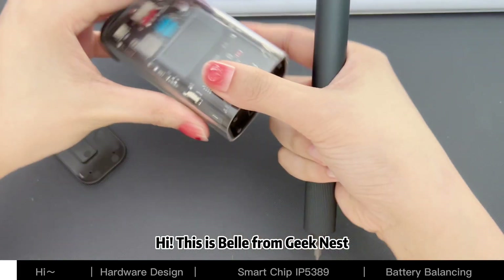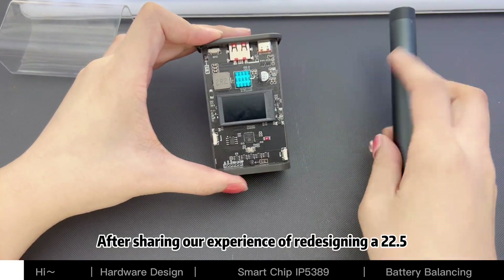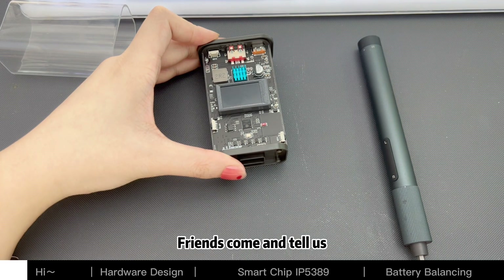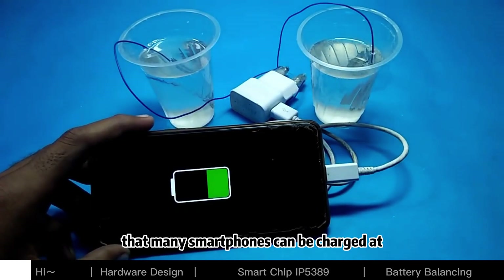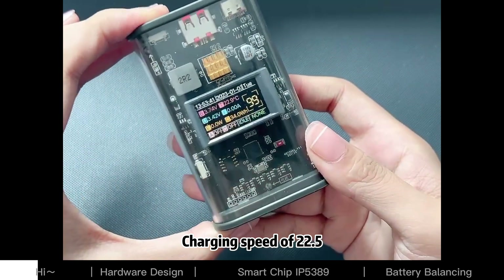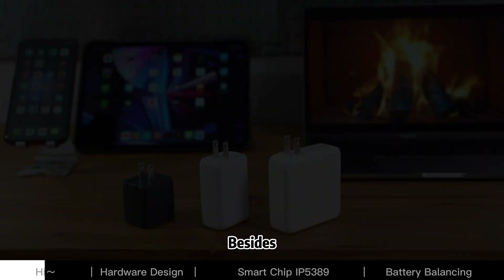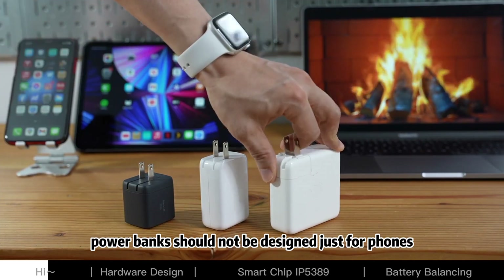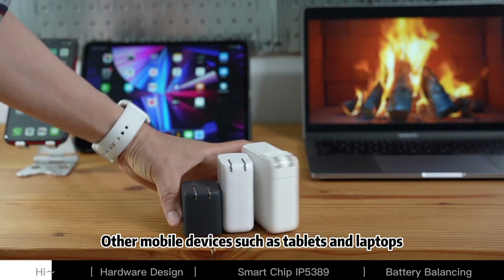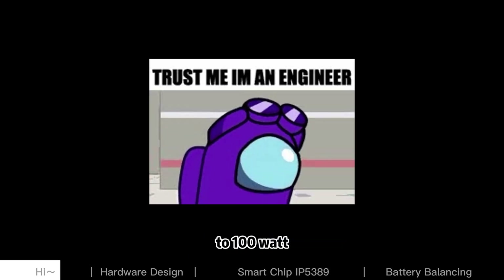Hi, this is Bell from Geek Nest. After sharing our experience of redesigning a 22.5W smart power bank, friends told us that many smartphones can be charged at 65W or even higher. A charging speed of 22.5W is a bit slow for them. Besides, power banks should not be designed just for phones — other mobile devices such as tablets and laptops need power banks to provide charging power of around 30 to 100W.